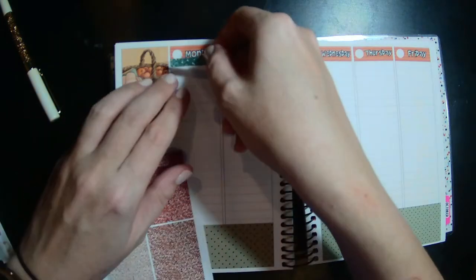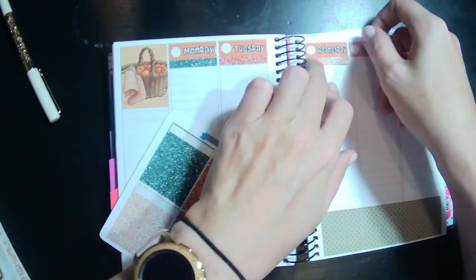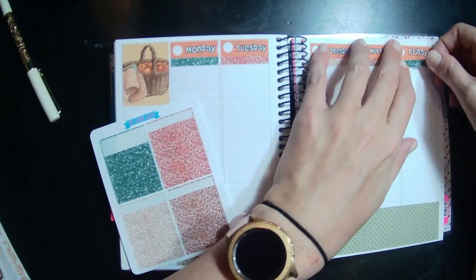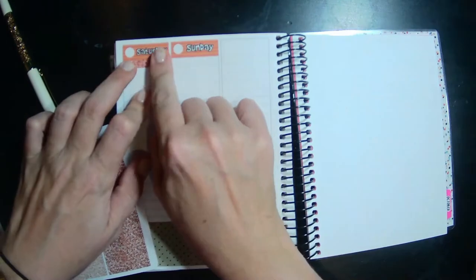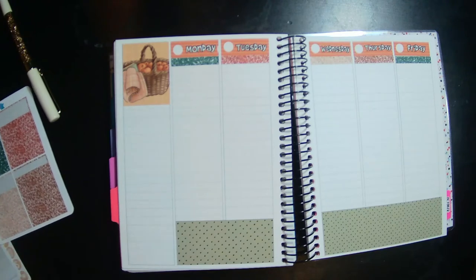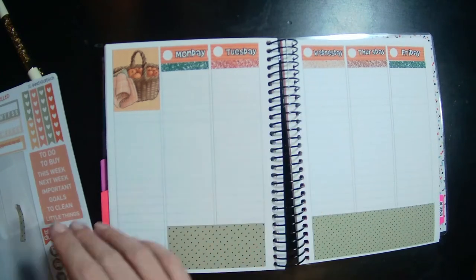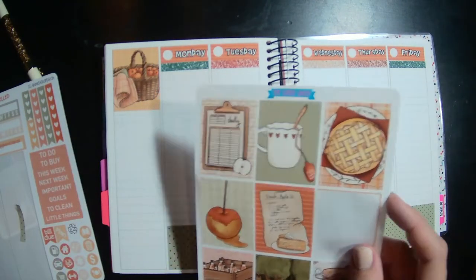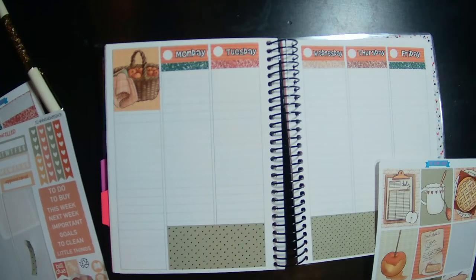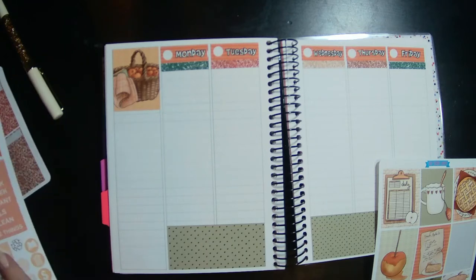And then we'll do some headers here. Okay, let's go ahead and do some boxes. I'm trying to see what all this kit has — I don't think I'll use any of those. I'll just use some boxes.